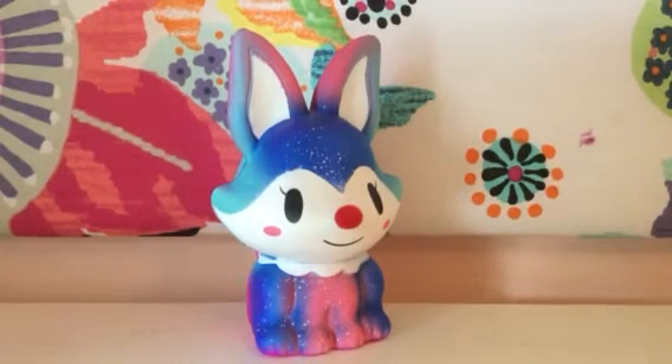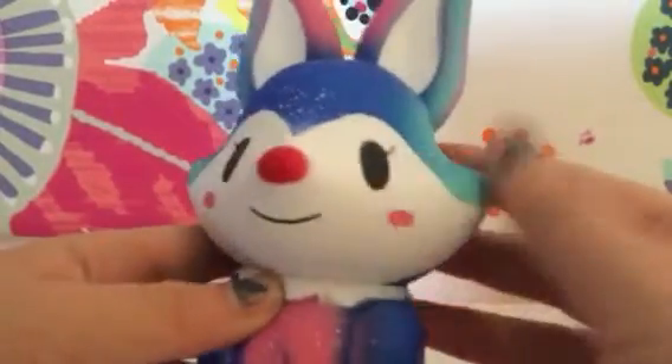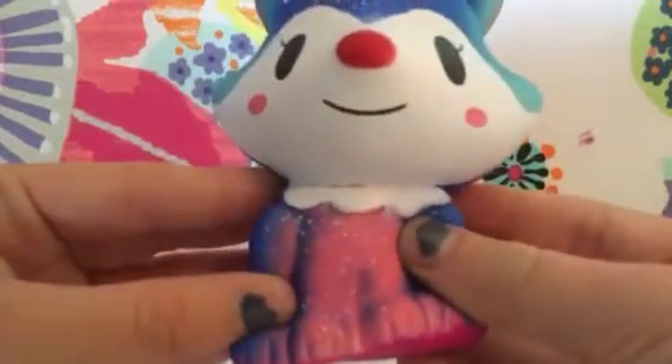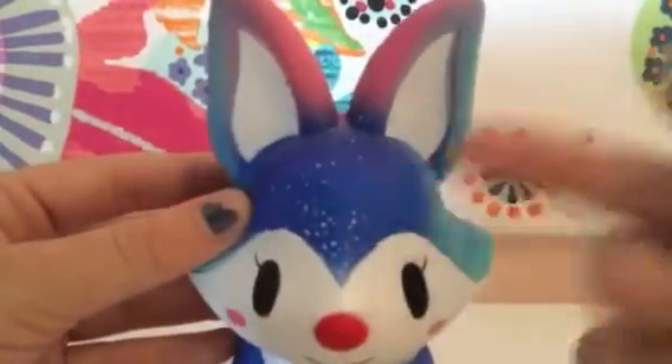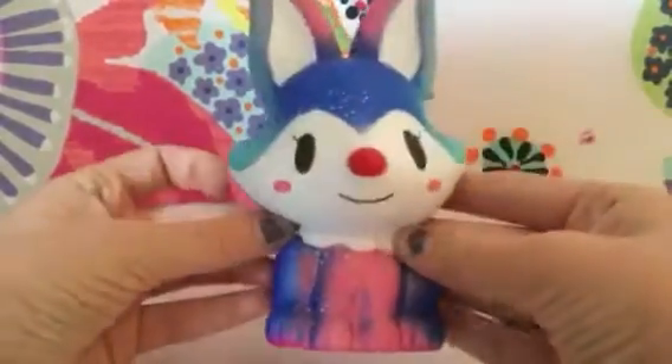I talked way too much and we didn't even get to review anything. So the eyes — it has one eyelash on each eye, a pink nose, pink cheeks, very adorable. It's pink up in the front, pink there and there, with some blue with stars. There's a dark blue on the head with some spots, some light pink, and some light blue. In the back it's all dark pink with some fuzzy fur. And I think the squishy is scented — I actually don't know if it's scented.